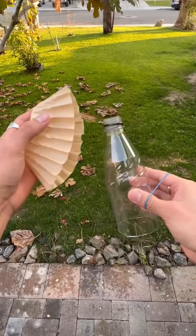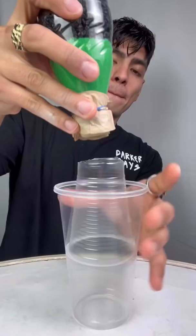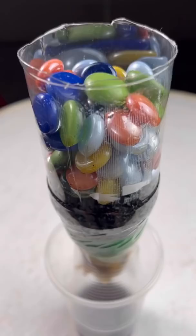This helped me get an A in third grade. Let's pour some soda into it. Okay, so it didn't filter out the color, but let's see if it filtered out the sugar.